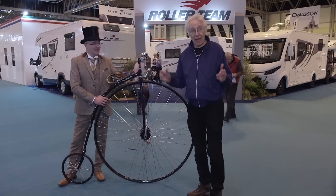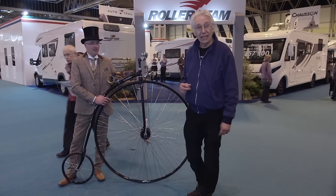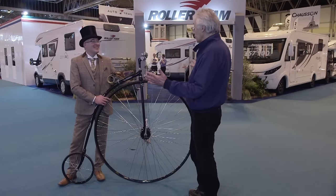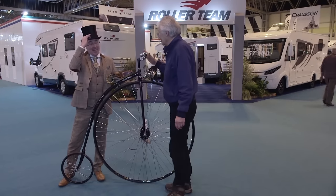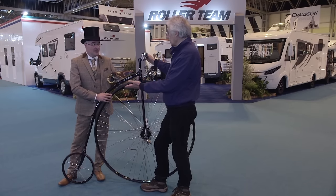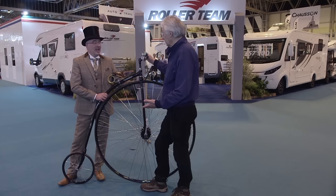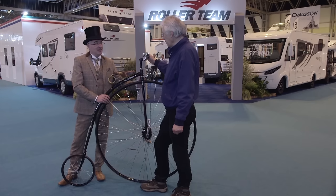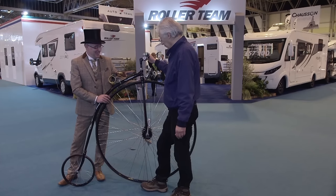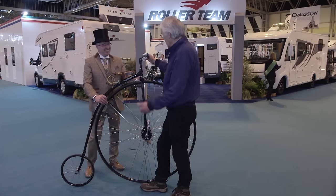At a show like this you expect to see tents, caravans, and motorhomes — but not a penny farthing and a man in Edwardian dress. This bike is a penny farthing, or 'ordinary' as they were called. They were last seen around 1900, but this one is only four years old — they're still being made in Alameda, just outside California, and this particular bike took about seven months to build. That is unbelievable.